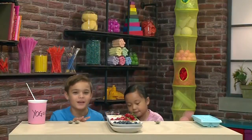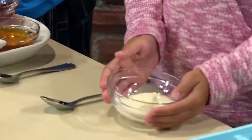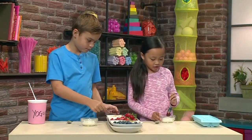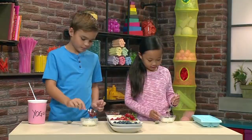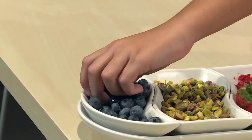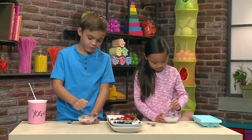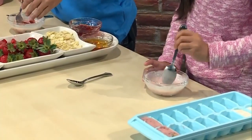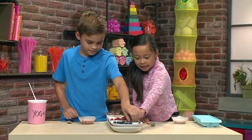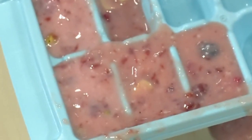New bowls for the new recipe. We're starting with our yogurt again. Then we're going to put in our sweeteners. I'm using strawberry jam for this one. My bowl's turning pink. This time I'm going to put in some blueberries. This one's going to be really full of stuff. I'm cutting my blueberries so it will mix in. Now I'm putting in pistachios and almonds.